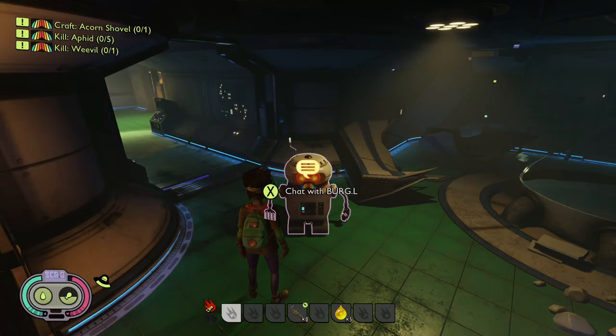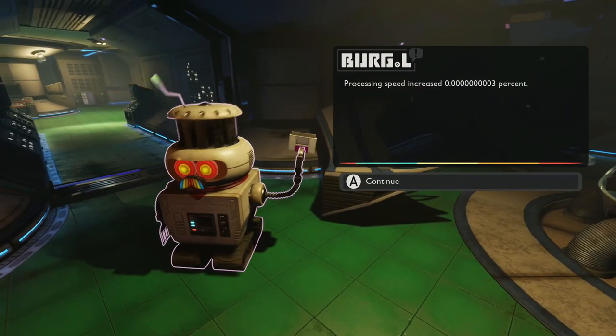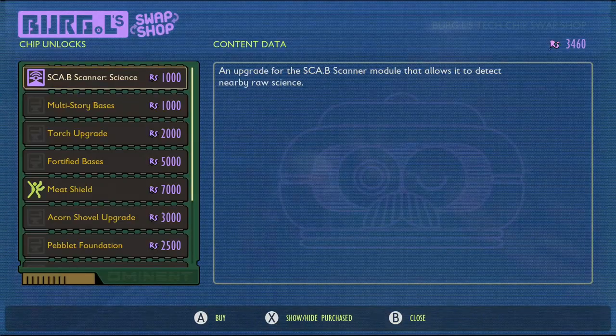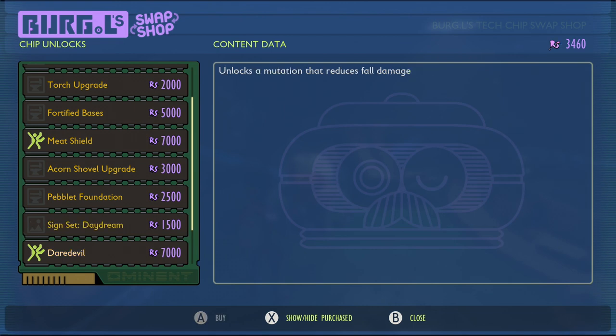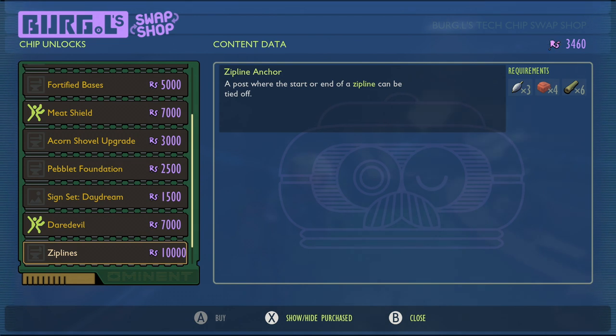Once you're back at Burgle you'll then be able to purchase them with science. This is why it's important to pick up the mission first, because the mission gives you 6,000 points for finding that chip. The new zip line anchors are going to cost you 10,000 science points, so you definitely want to make sure you've got enough before you do this. There are other things you can buy as well, like the Daredevil perk which reduces fall damage, and there are some brand new signs as well.